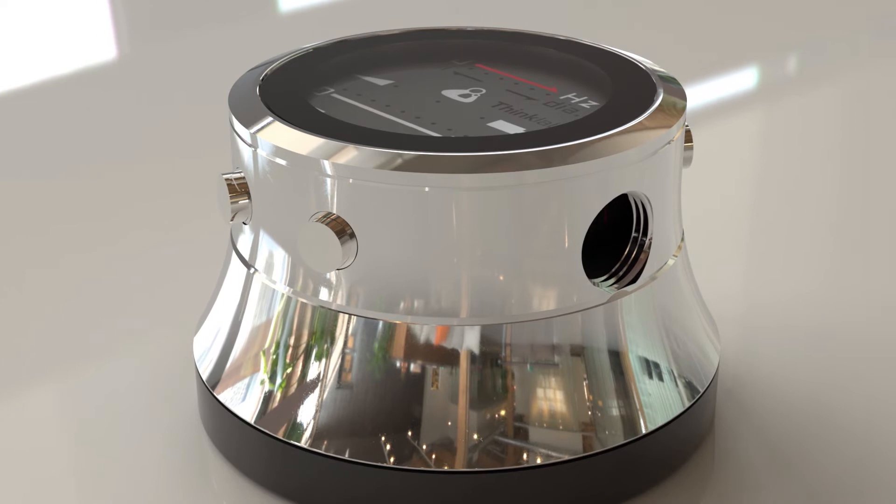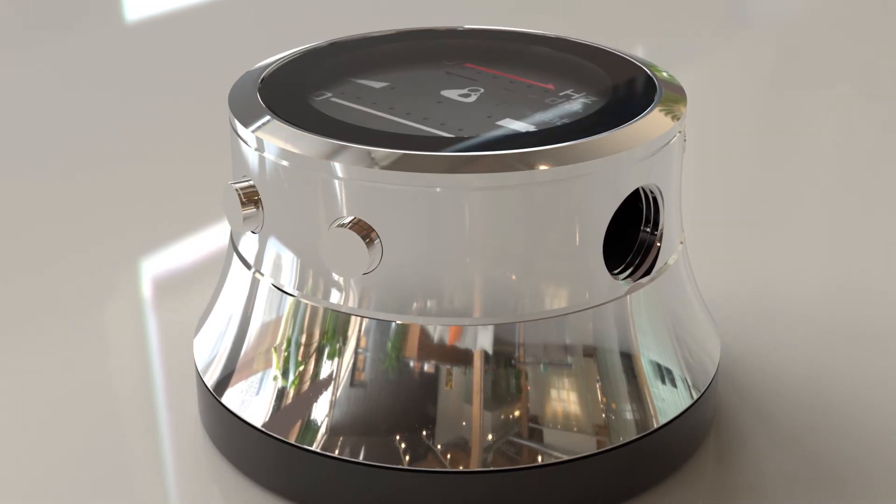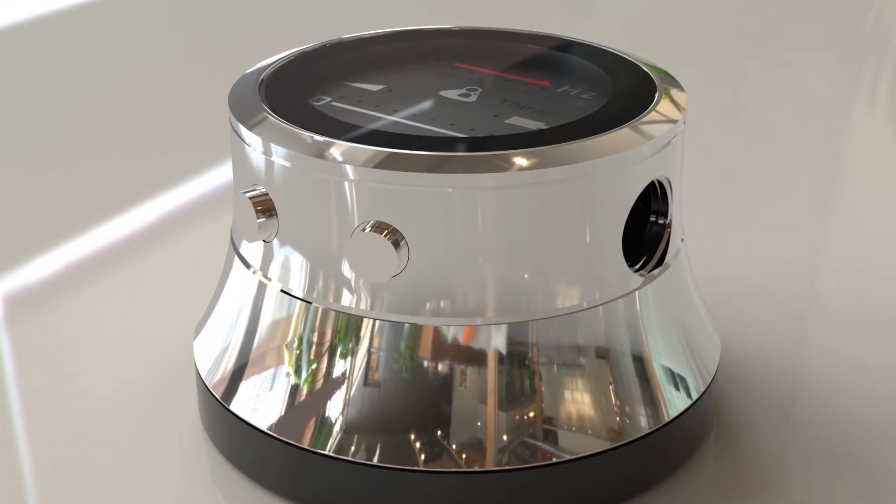You can change the automatic shutoff time on the Thinklabs One and set it between 1 and 10 minutes.